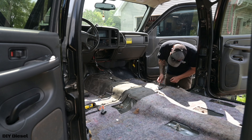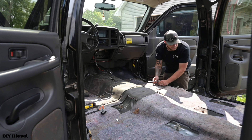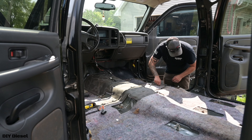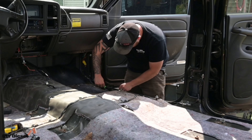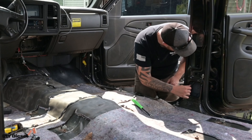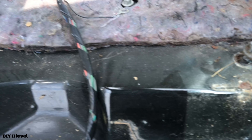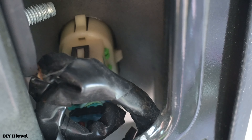It looks like we have a ground here — that is a 10 millimeter as well. It's interesting in these vehicles how many grounds are just kind of everywhere. Pay attention to that, especially when you're doing this process. I'm doing a cab-on restoration, so pay attention to these grounds and try to clean up every single ground you see. I'm going to get a plastic pry tool and take the next steps. There are little plastic retainer clips on these studs — I'll just pry them all off. There's also a door wiring harness connector we have to take out — oh, there's two of them.